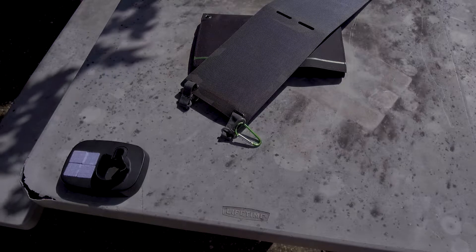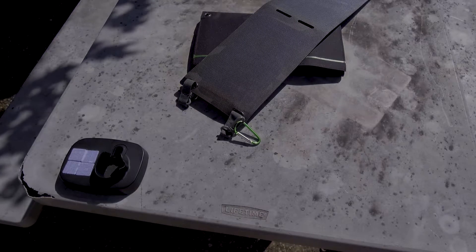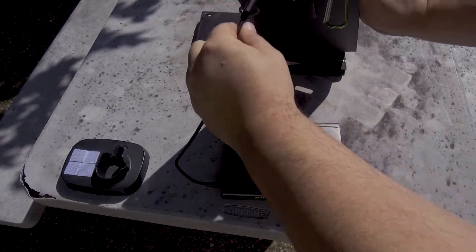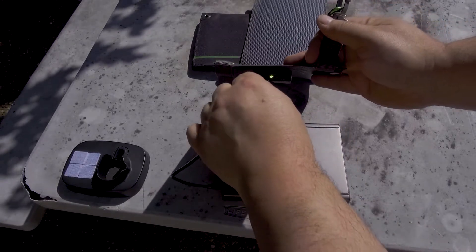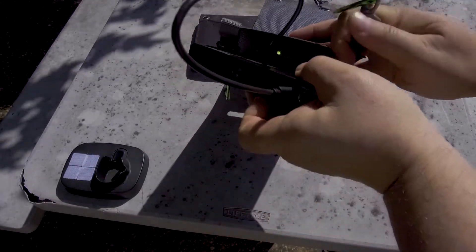We're gonna take a look first at the one that came with the backpack. I'm thinking it's supposed to be four to five watts — it's not going to be huge. Let's get this plugged in. We can see that it's charging. It has a green light here so it's getting good sun.